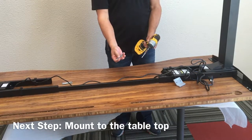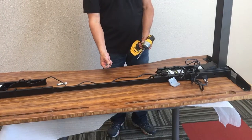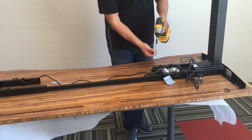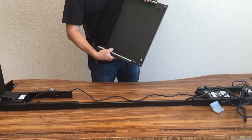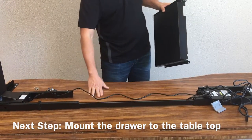After you've placed the frame back onto the upside-down tabletop, you need to mount the long screws — four for the 48-inch, or six for the 60-inch and 72-inch — into these holes here. They will come with the pilot holes already drilled in. You'll be mounting the actual drawer to the bottom of the tabletop, and again there are pilot holes already put into the bottom of the tabletop.